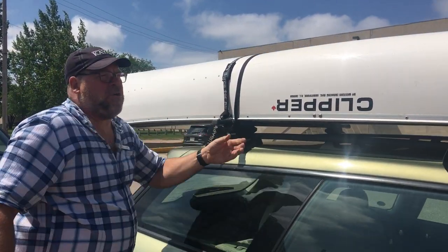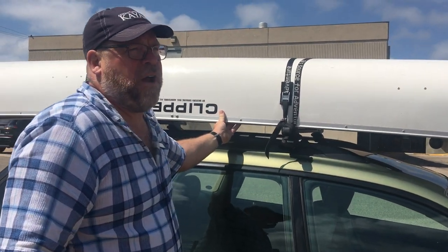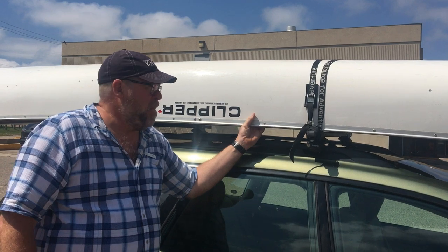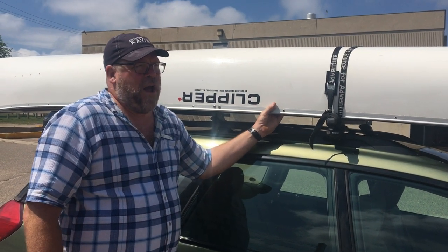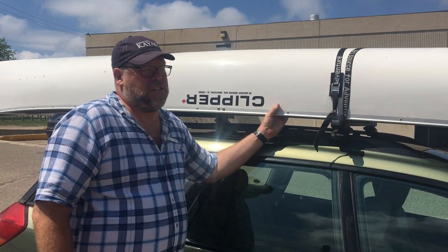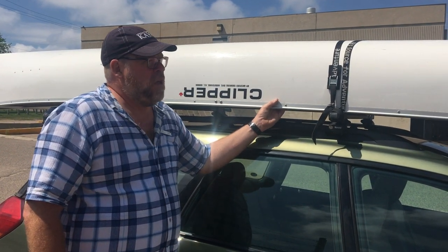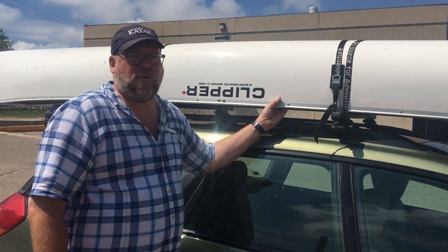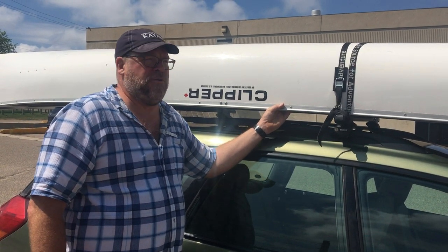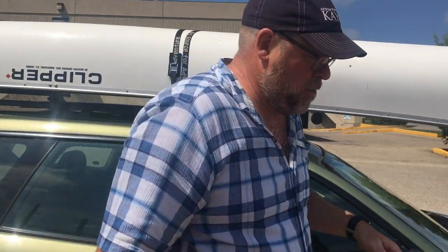I see this on a lot of vehicles going down the highway — they've tied the canoe to the rack, but they haven't tied it to the front and back. The problem is racks are designed to support loads, but they're not designed to counteract lift caused by loads. Every year there are a couple of racks that come off vehicles because the canoe or kayak has been strapped down to it but hasn't been tied off at the front end. That's what I'm going to do next.